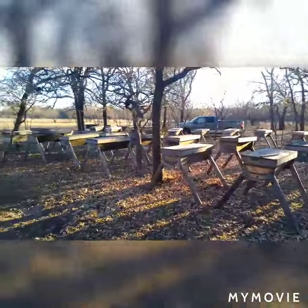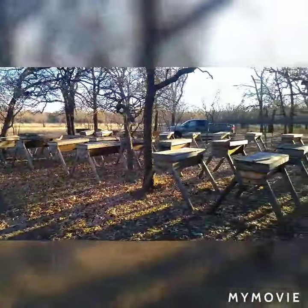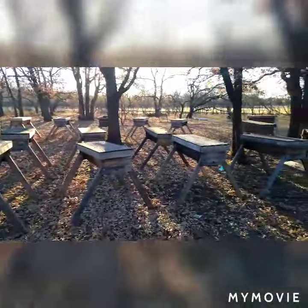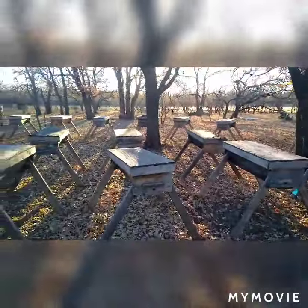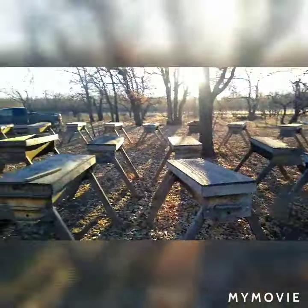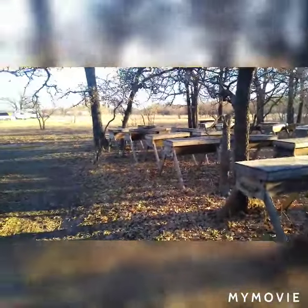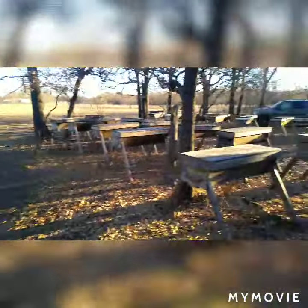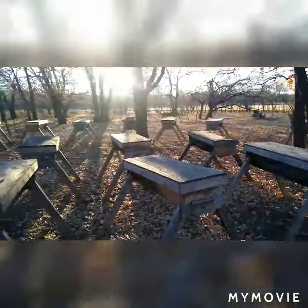Bee for Life Bee Rescue Network members are all beekeepers. So if you're looking to have your bees removed alive and rescued, you want to use the Bee for Life Network — use the beekeepers that are on the network. There's a link in the description to your local beekeeper. Thanks for watching, have a great day.